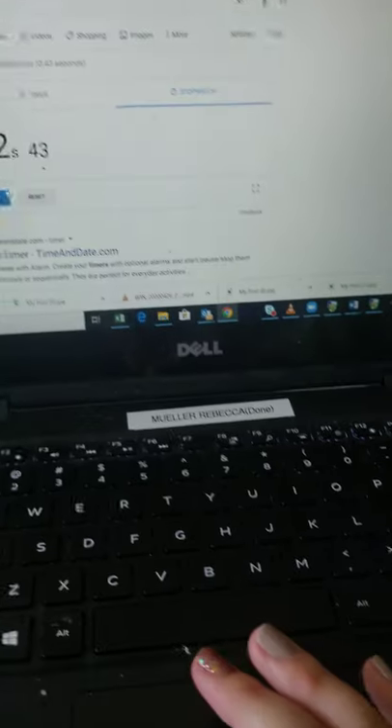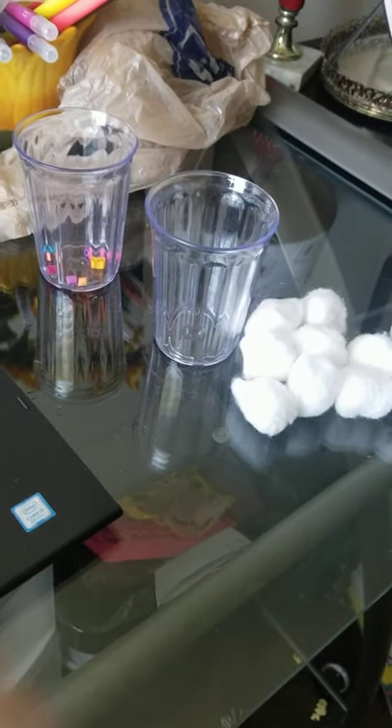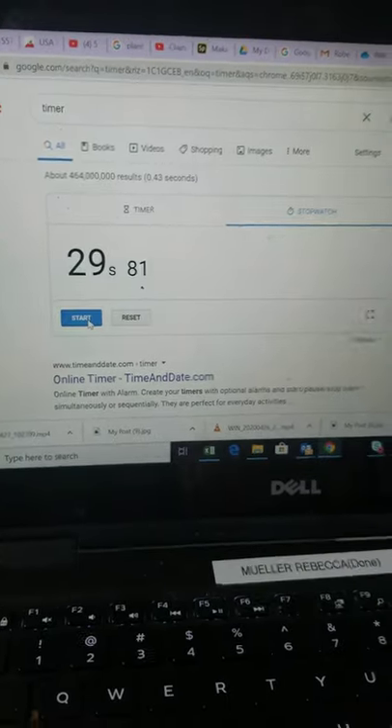And now we're going to reset the stopwatch and do our bugs with the long beak. Ready, set, go. And stop — that is 29 seconds.